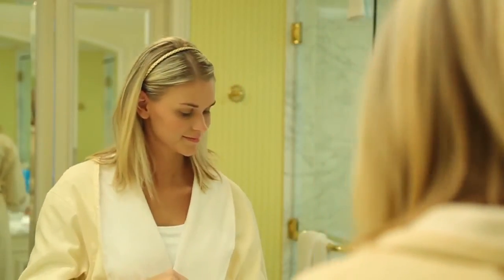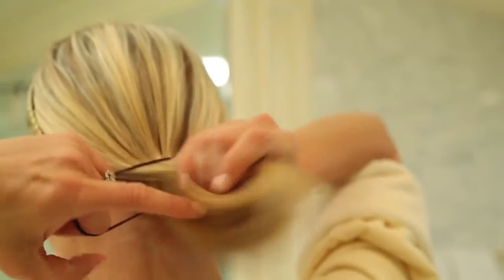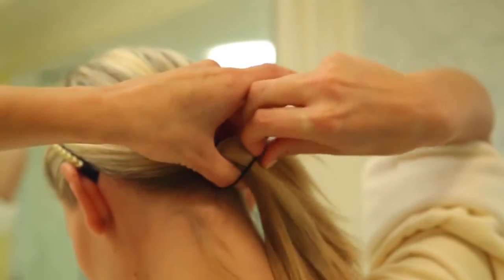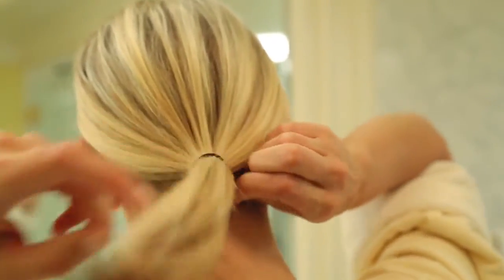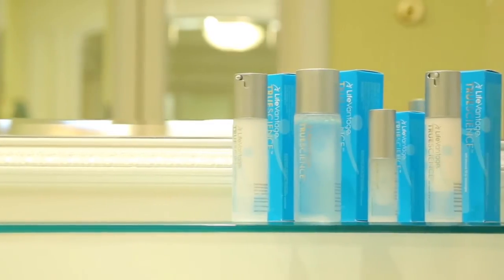To begin, we suggest using a headband to hold back your hair while applying the TrueScience products. If you have longer hair, you may also elect to pull it back into a ponytail. Next, open each of the cartons and remove the product bottles and inserts, arranging them in order of application.